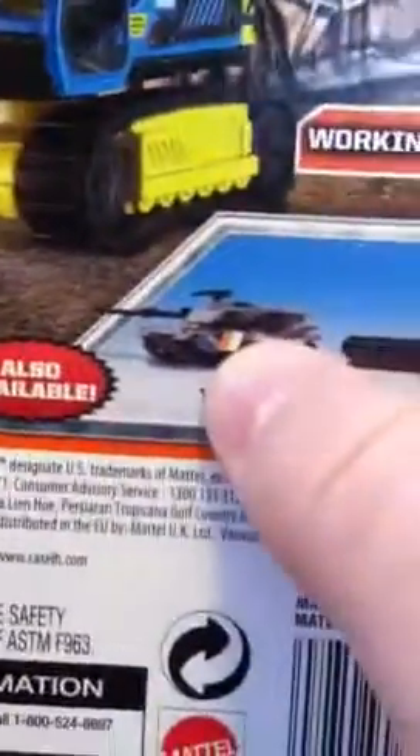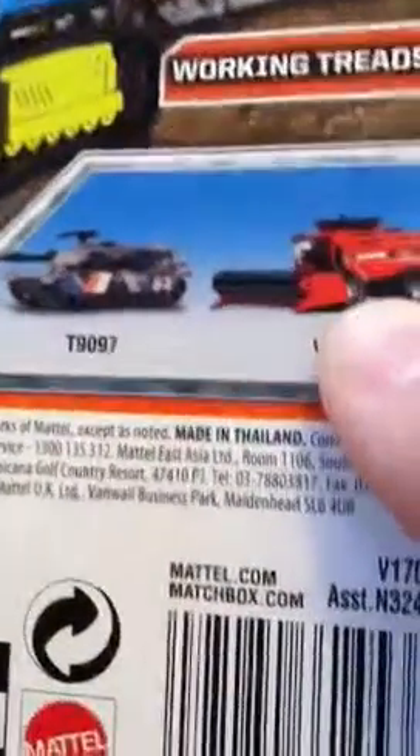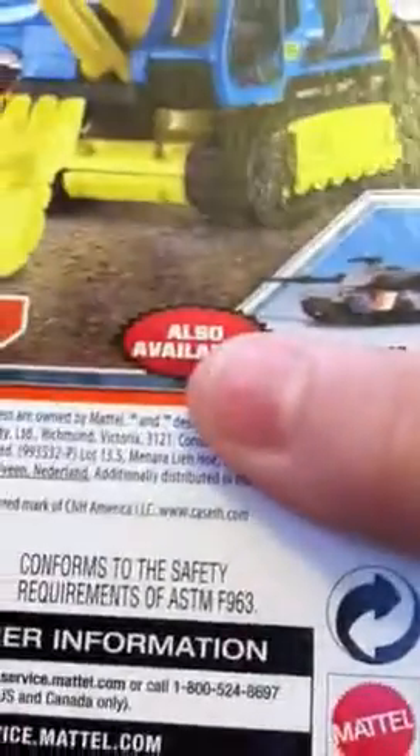Also available, we have the M1 Abrams tank, and I believe that's a case — a combine harvester.